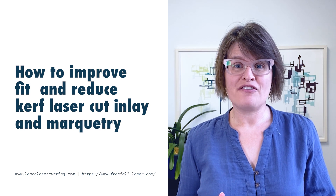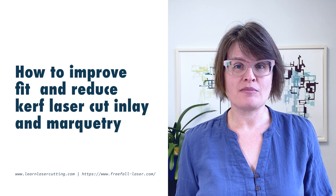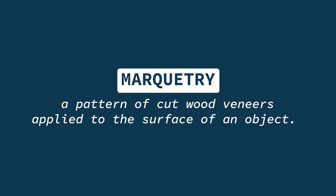How do you create snug fitting pieces for laser-cut marquetry with little or no kerf adjustment? You leverage the laser's idiosyncrasies instead of being frustrated by them. Hi, I'm Sarah Pike, artist and owner of Freefall Laser and LearnLaserCutting.com. On this channel I share a decade's worth of laser cutting knowledge to help you go from basic laser cutting to creating works of art.